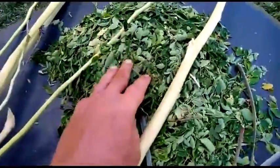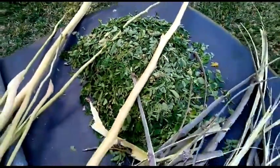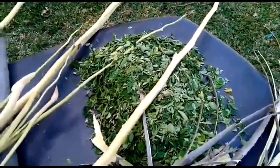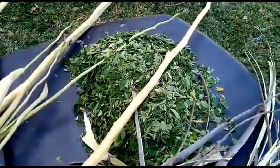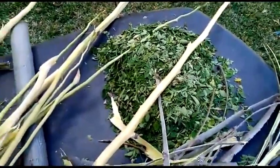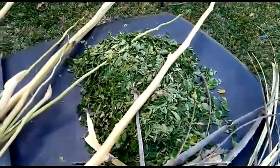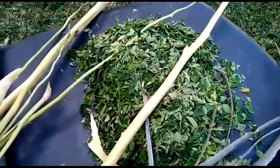Here are fresh leaves that we've taken from this tree. We have put some in the blender. We're going to make a paste that we're going to dry very quickly. The day-old chicks that came yesterday will be on a Moringa powder mix in their feed from today.